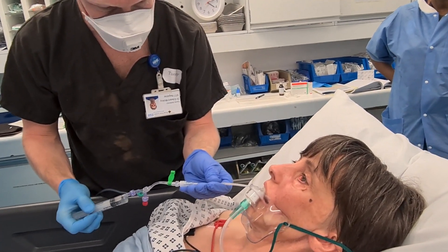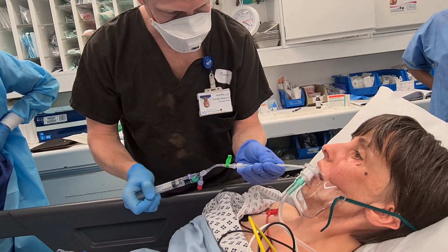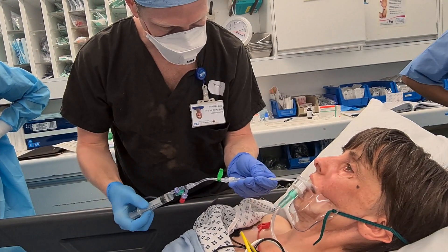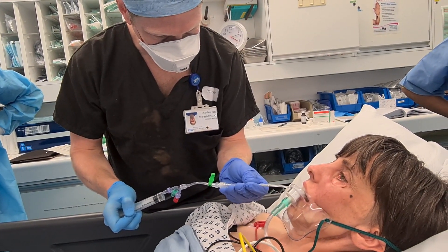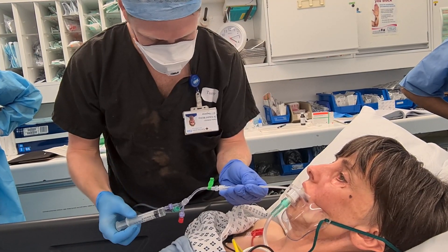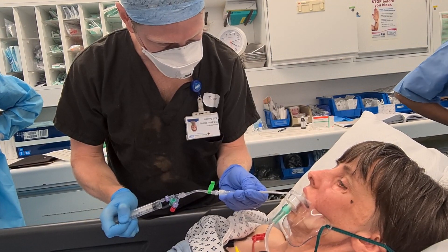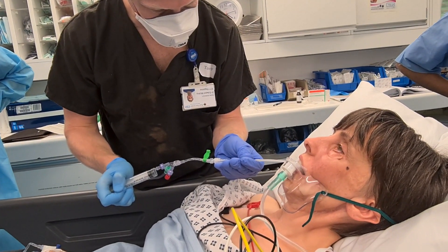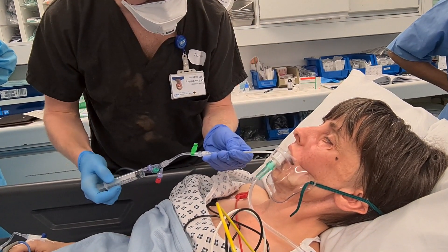And in. And out. And in. And out. Good. And out. And in. Good. And out. Good.